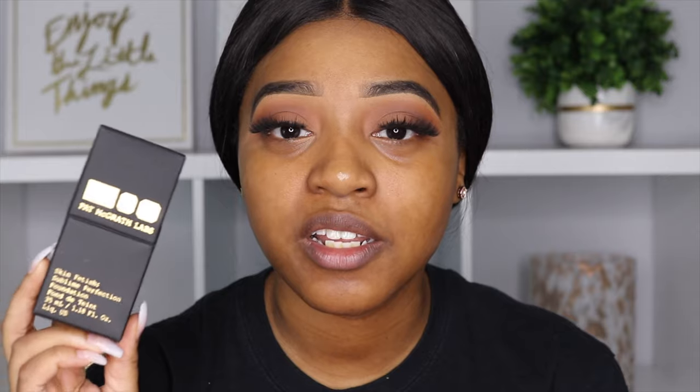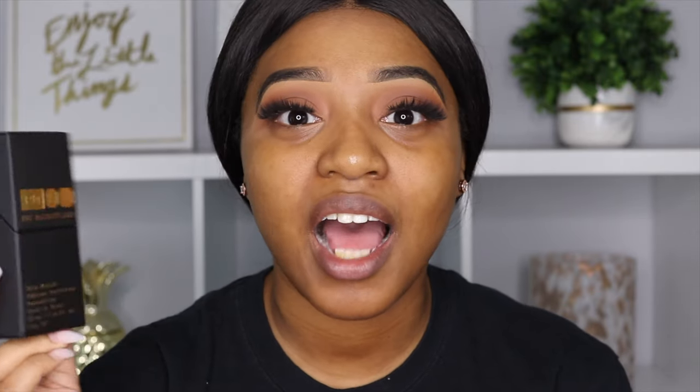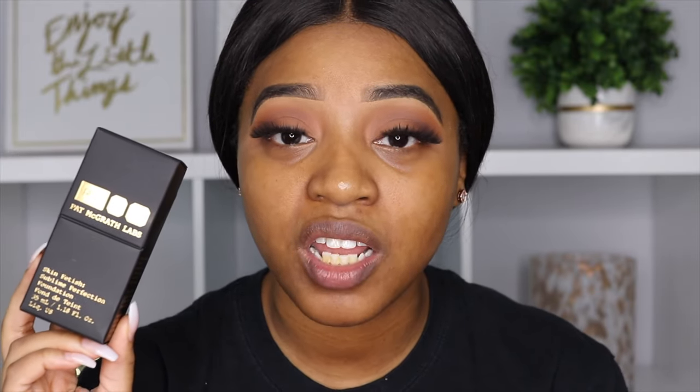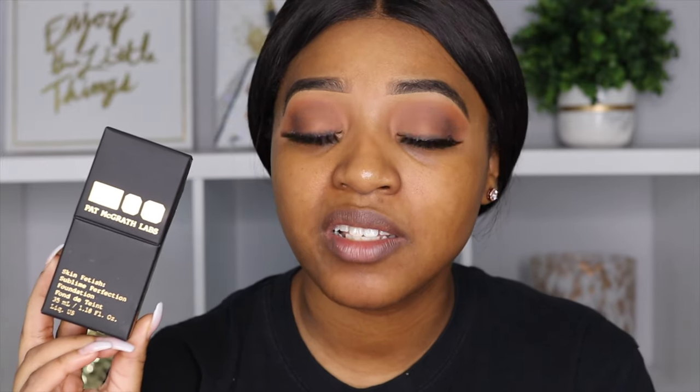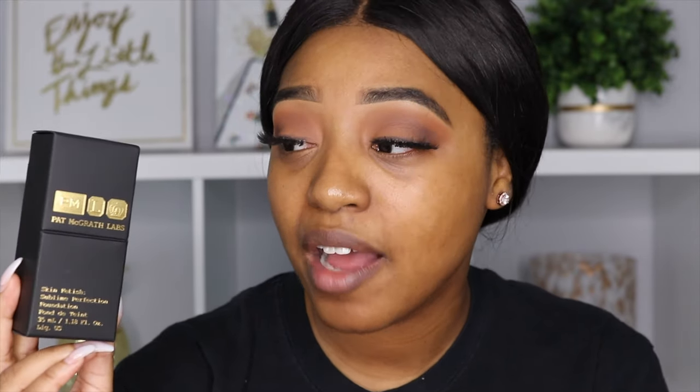I finally got my hands on the new Pat McGrath Foundation. I really have been looking forward to testing this out because I love Pat McGrath and a lot of her products. Here is the outer packaging, and I am loving the whole black and gold vibe it's giving — very sleek, very simple, but very luxurious.